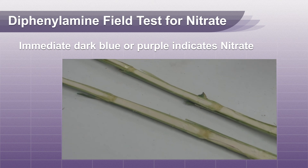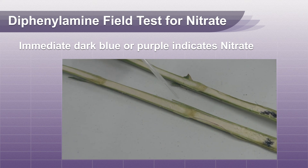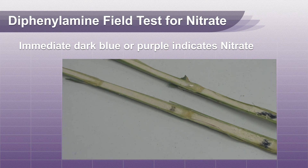This method of testing will enable you to determine how high up on the stalk the nitrate has accumulated. This allows you to estimate how far above the ground the plant should be cut to reduce the likelihood of elevated nitrates in harvested livestock feed.